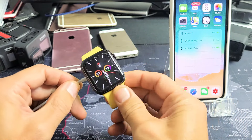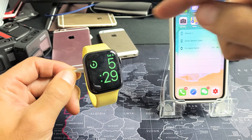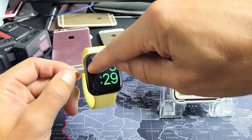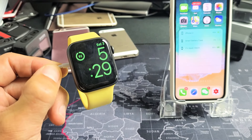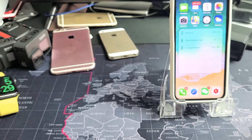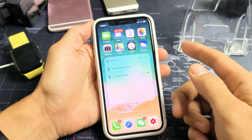Now really quickly, another way to see your exact battery percentage is when you go ahead and charge your Apple Watch. If I just pop it on like this, you see the lightning bolt on the top left-hand side — just tap on that, and you can see it says 92%.